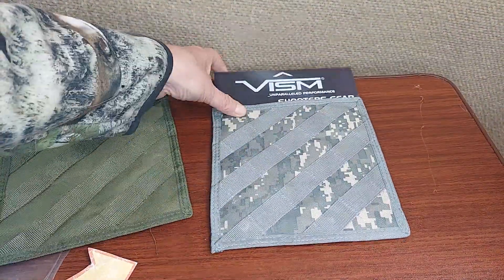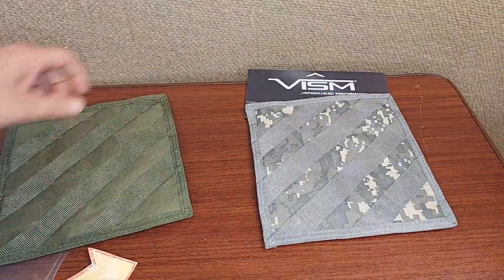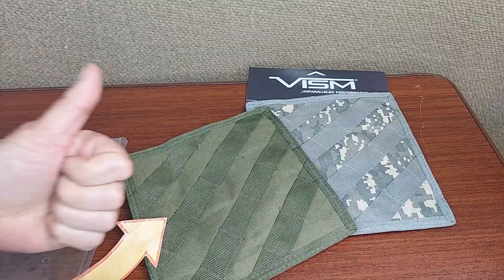They have them in a couple of different colors from VISM. Great gear — well made, super practical. Hope this helps, friends.